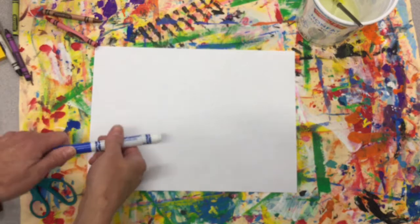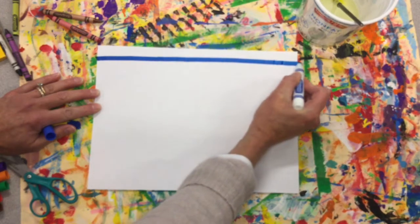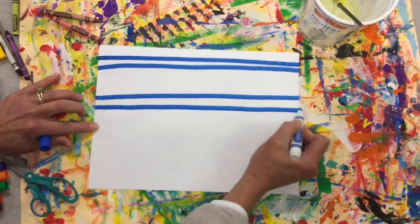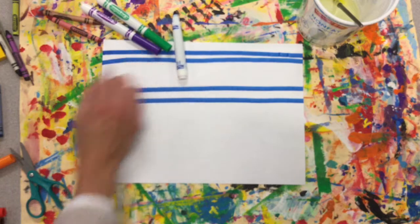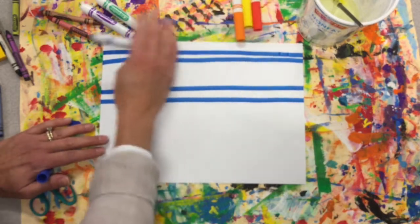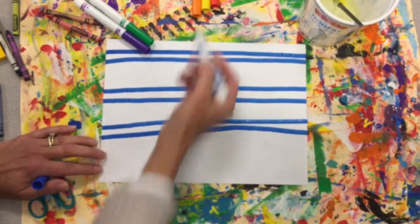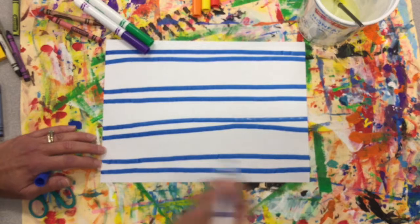Next we're going to make our placemat. I'm using markers and I'm going to do some horizontal lines — horizontal lines go across the page — to make a plaid pattern. I would like you to use either warm colors or cool colors. Because we're going to make these markers turn to paint, I don't want them to get muddy by mixing blue with orange. So use either warm or cool colors for your vertical and horizontal lines.